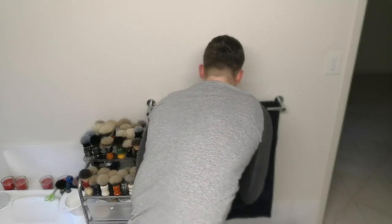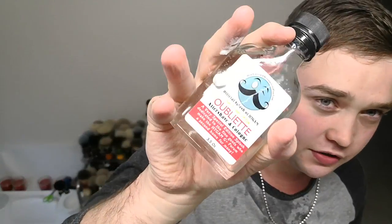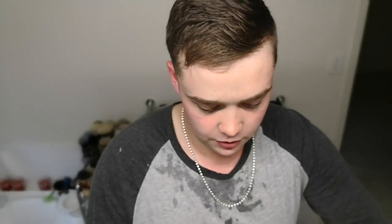Very, very nice. No cuts on my face so no need to use the alum — going to go straight to the splash. Let's hope I don't have a reaction, fingers crossed.